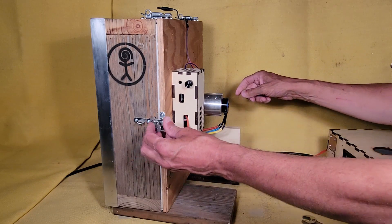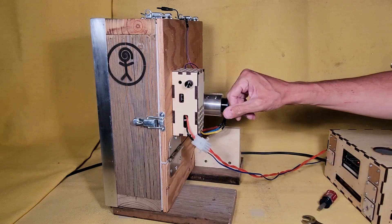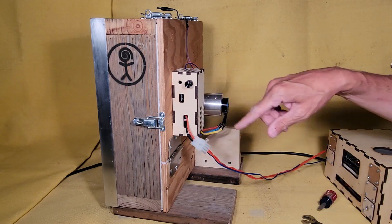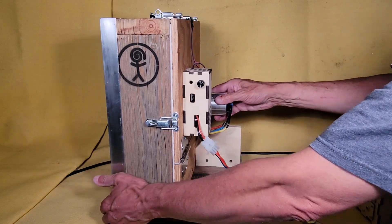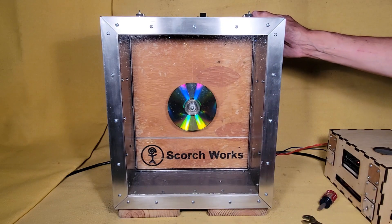It's a brushless motor like you'd use for an RC car or airplane or something like that. Inside the box is the motor controller, and then an Arduino Nano that's sending PWM signals to the motor controller, which then controls the motor.